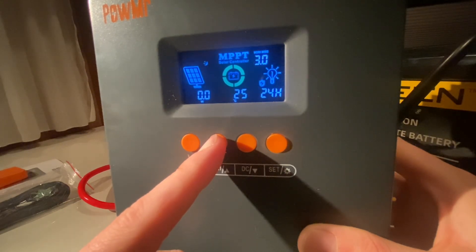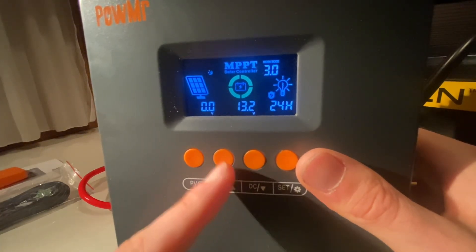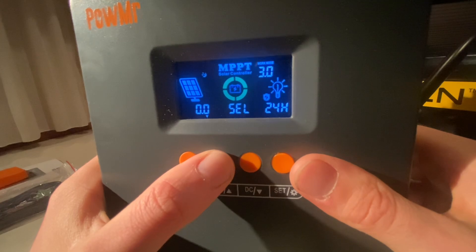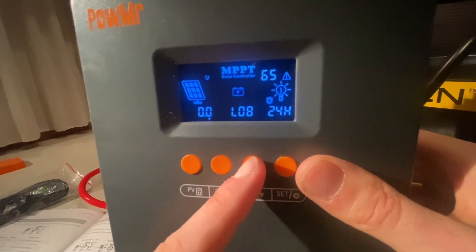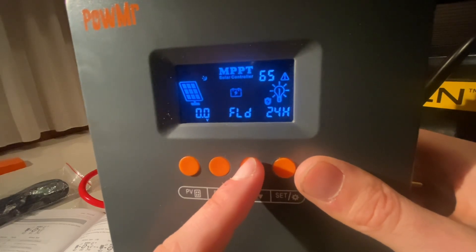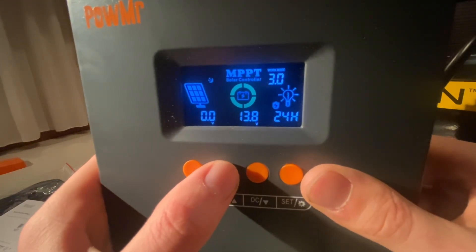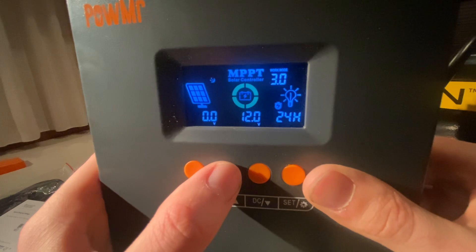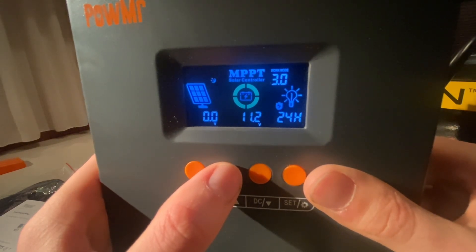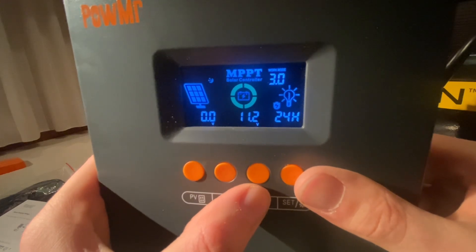I haven't put the temperature probe in, so I guess the default is 25 degrees. Turning loads on or off — let's check the battery type. For LiFePO4 cells in series, boost charging at 14.5 volts, float charging at 13.8 volts, under voltage recovery at 12 volts, and under voltage cutoff at 11.2 volts. Which is fine, I'm gonna leave it as is.